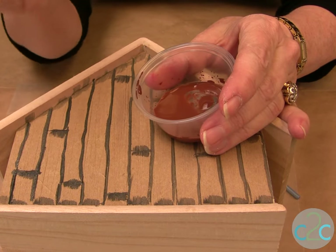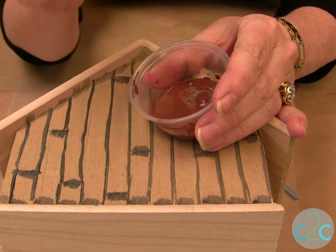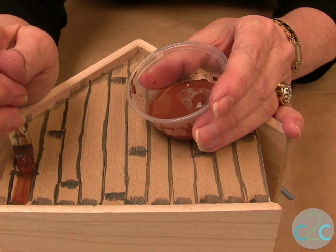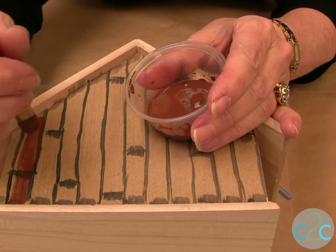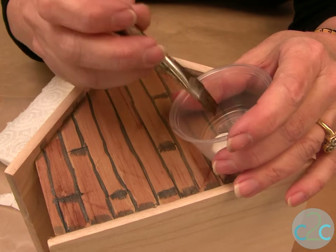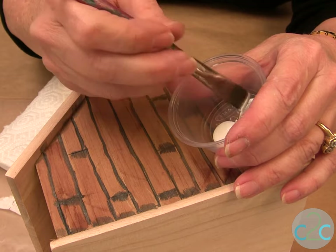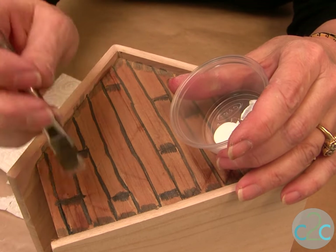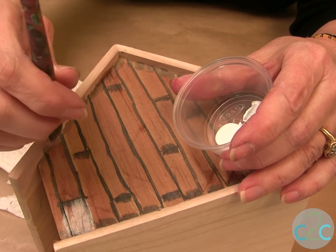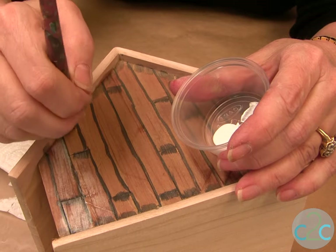Next we're going to color the planks with some brown, and I've watered it down a little bit. If you have too much, blot it off on a paper towel and just go the same direction as the planks. Now the planks need a little bit of highlighting, so I use some white acrylic paint at full strength, but I also wipe some of it off because we don't want too much — we just want a little bit of a white wash. Again, go the same direction as the planks.